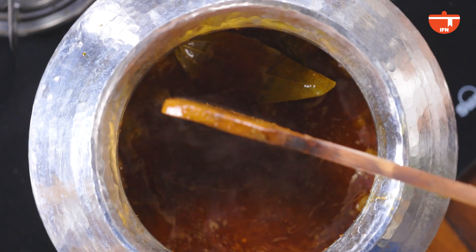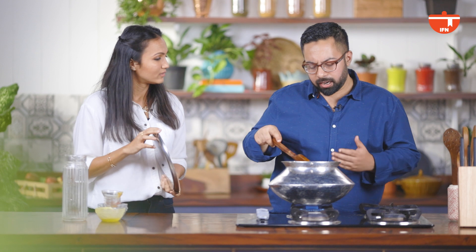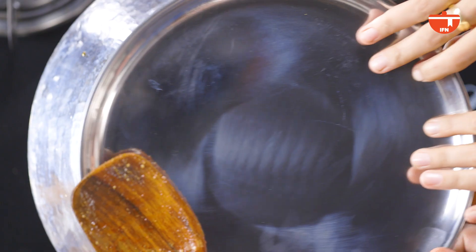So how long is this going to cook now for? This should take another one hour to one hour thirty minutes — it all depends on the meat and the quantity. Feel free to hang out here — I'll see you in some time.